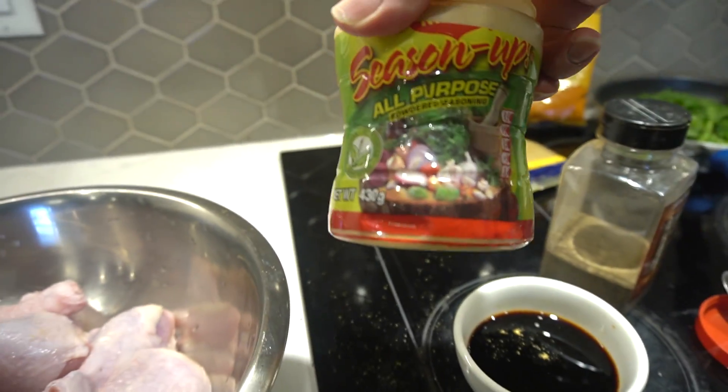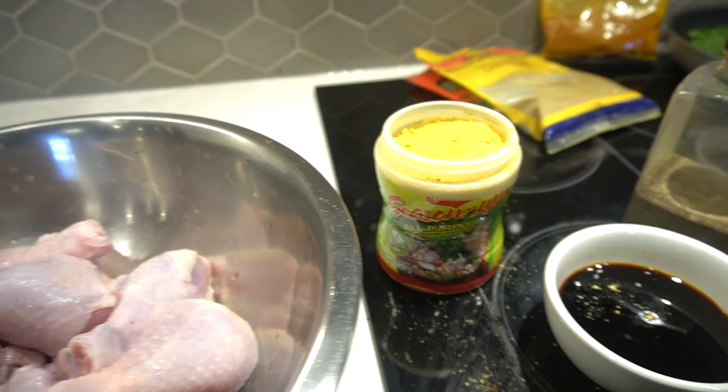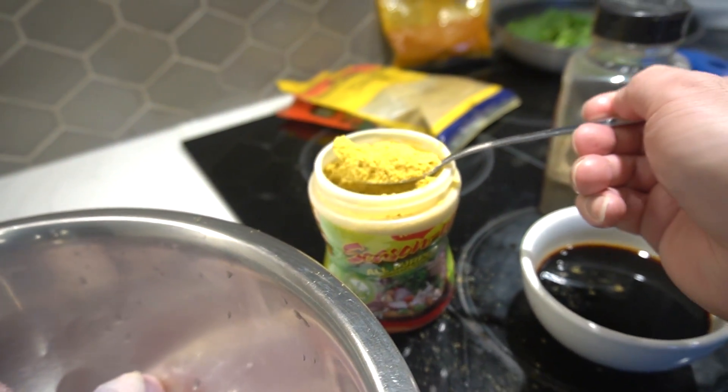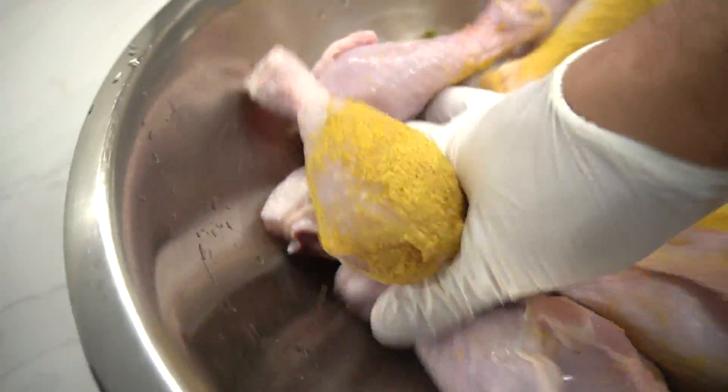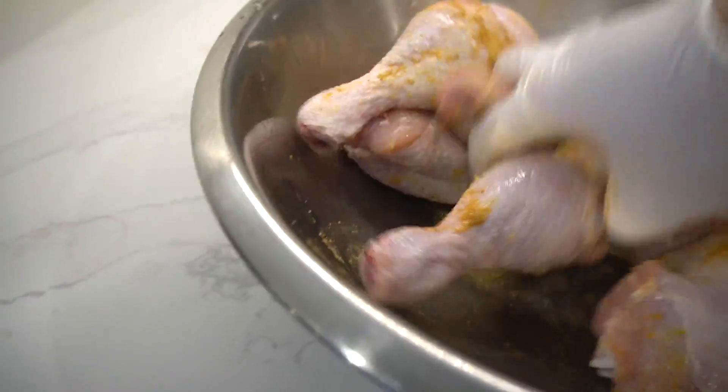We got this all-purpose seasoning — Maggi. You guys didn't know I knew this, right? A tablespoon of this. We're gonna work this seasoning in with the chicken, rub it into every single crack of this. Let's make our jerk.